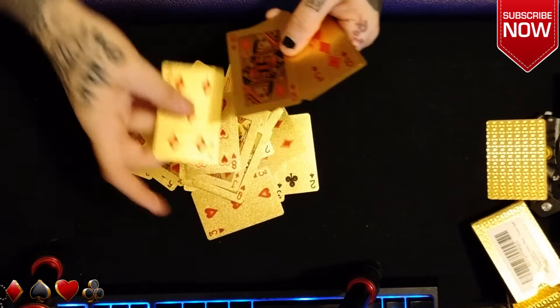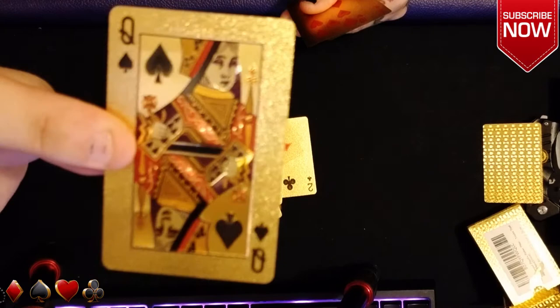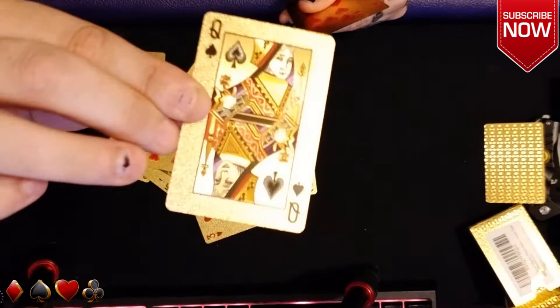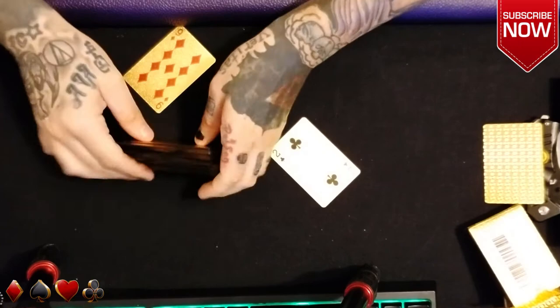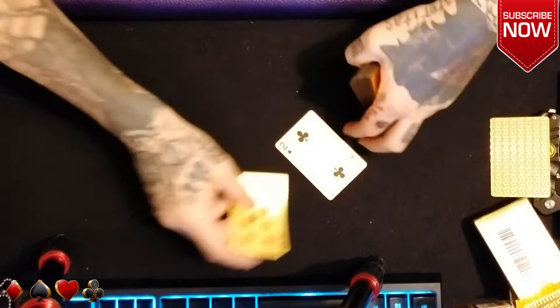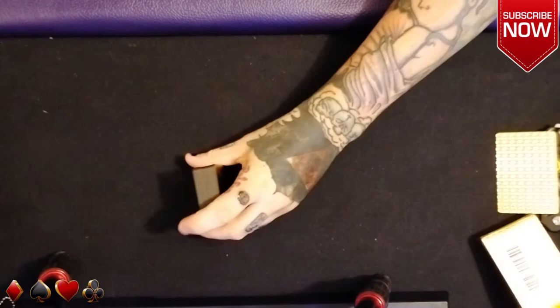Here is the eight of hearts. I wanted to show all the royalty and all the suits, so there we go for that. We've got the queen of spades and the ace of diamonds. Just a great looking deck of cards. Now we're going to see how they shuffle — I know how they shuffle, but you'll get to see it first-hand.